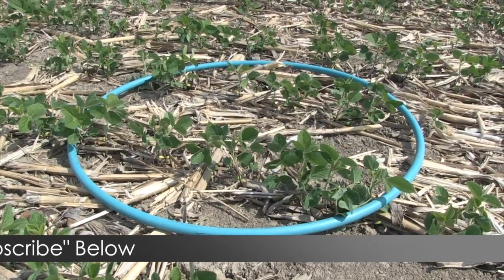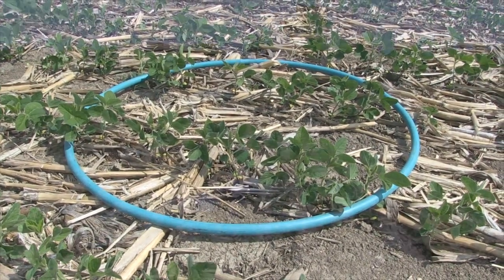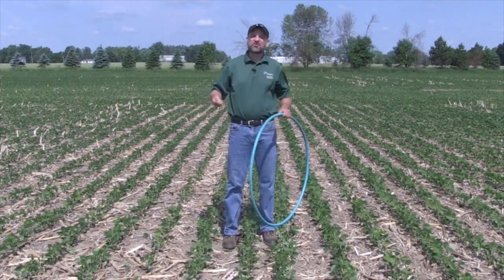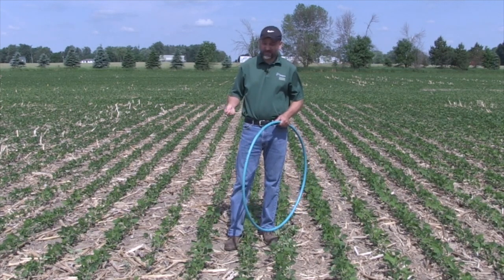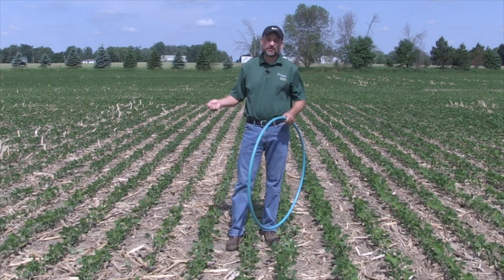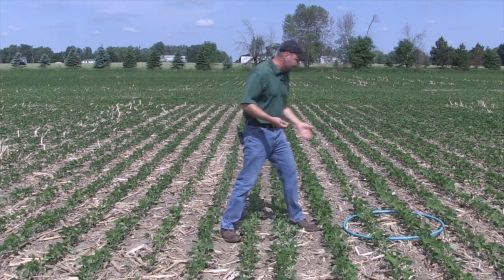If I kneel down and take a quick look, I get about 21 plants in there. Twenty plants would be 125,000. I'm happy with that — is it where I want to be? No, it's not. But for no-till on the first day of summer, there's certainly nothing we're going to do about that now.